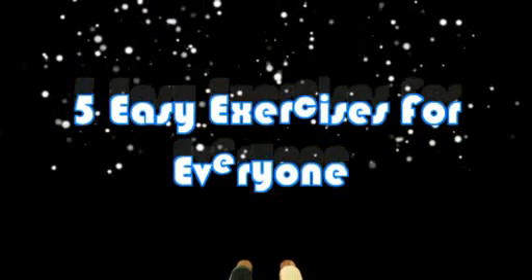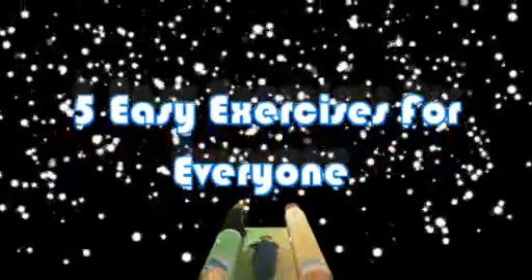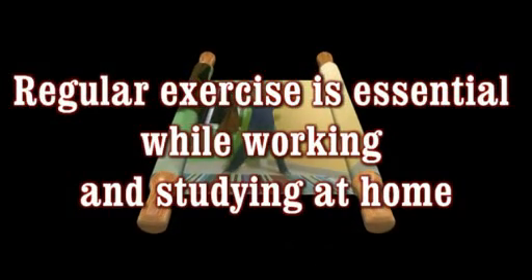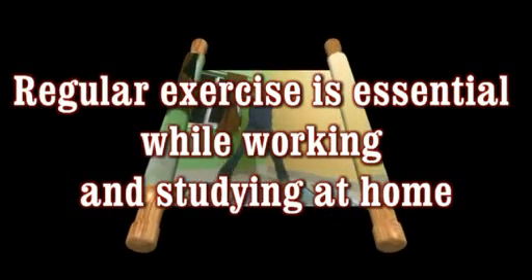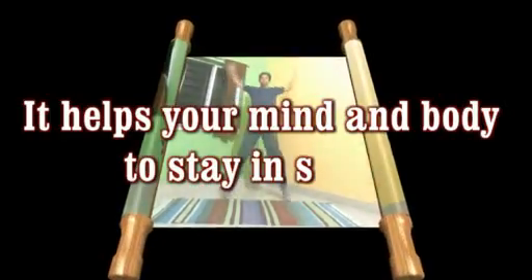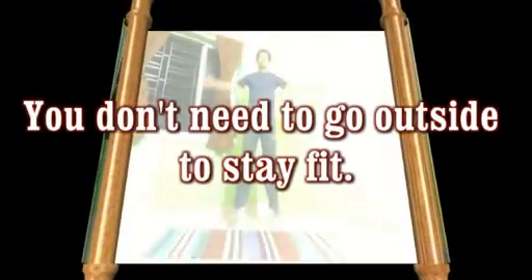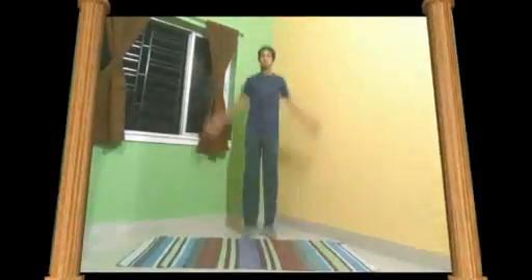Good morning students, hope you all are fine and safe. Today we will discuss five easy, effective exercises everyone can do at home. Regular exercise is essential while working and studying at home — it helps your mind and body stay in shape. You don't need to go outside to stay fit. Here are five great exercises you can easily do at home without equipment.